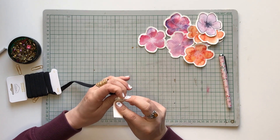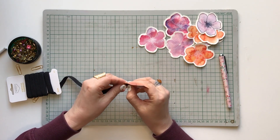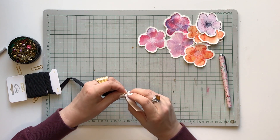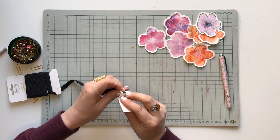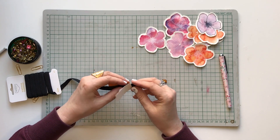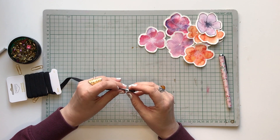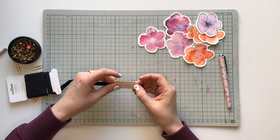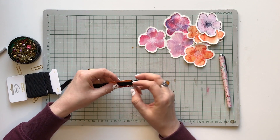And now let's make a loop for the pen. And this is a bit tricky, but it will be just fine. Just have a little bit of patience. You can make the cardstock a little bit wider so it is easier to work with at this stage.